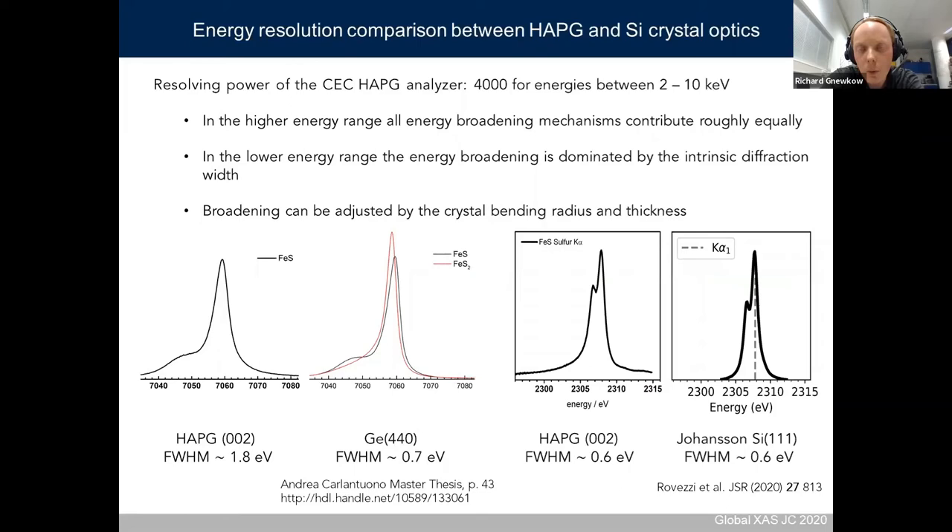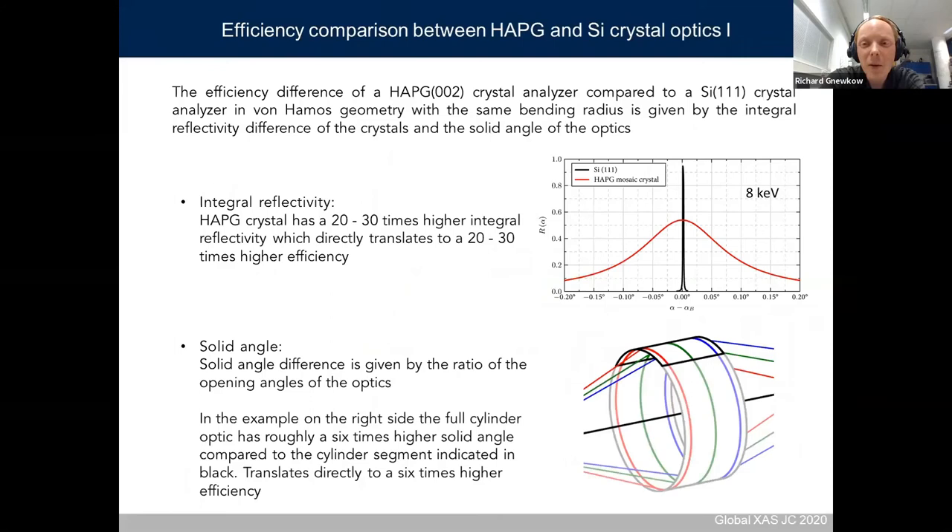For the low energy range, the energy resolution is quite comparable. Comparing the HAPG crystal spectrum to a Johansson geometry spectrometer from the Tender X-ray spectrometer publication also discussed by Peter Glatzel in this series shows that for low energies, the HAPG spectrometer is quite a good choice.